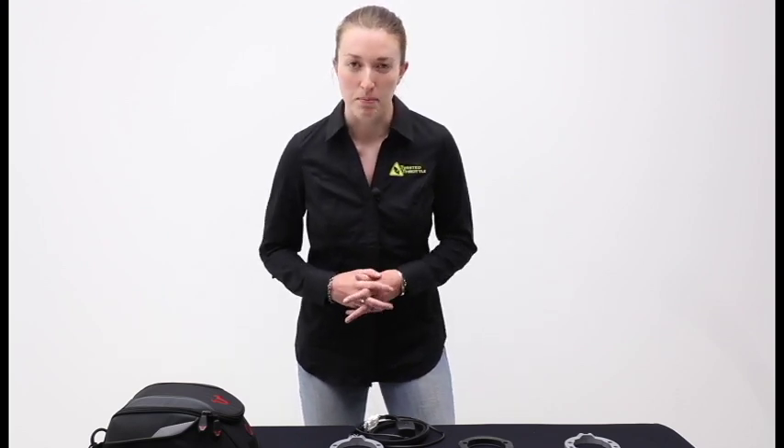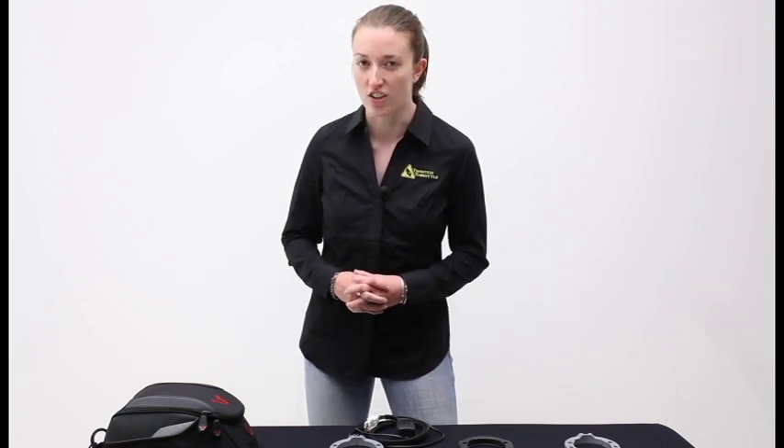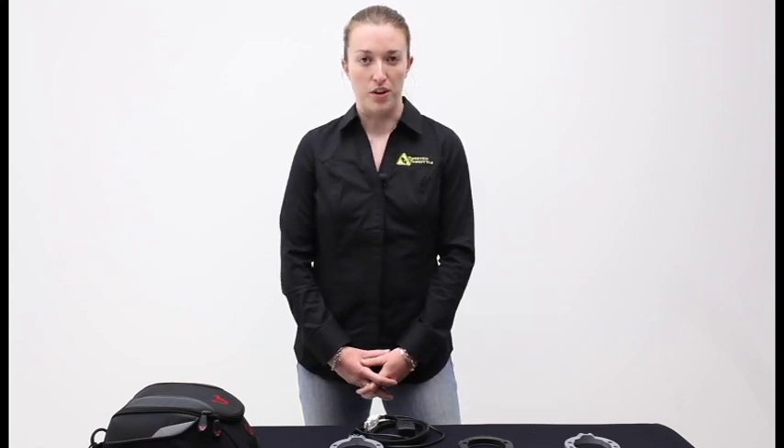Bags Connection Tank Bags use a Quick Lock feature that requires no magnets or straps to attach the tank bag to your motorcycle. Each motorcycle requires a specific fitment of tank ring in order for it to fit. The tank ring mounts right onto your gas cap and sometimes replaces the filler cap altogether. Go to twistedthrottle.com to find the correct fitment for your bike.